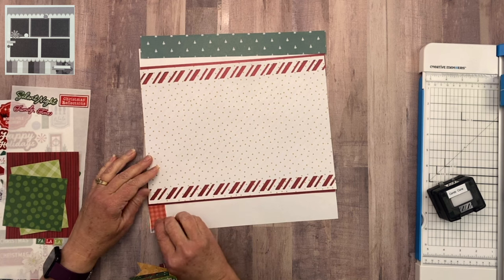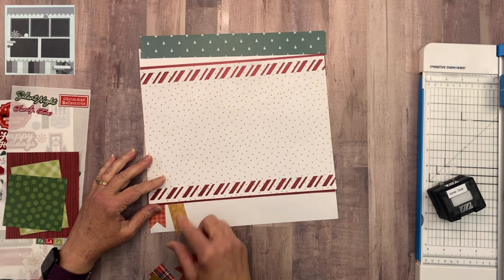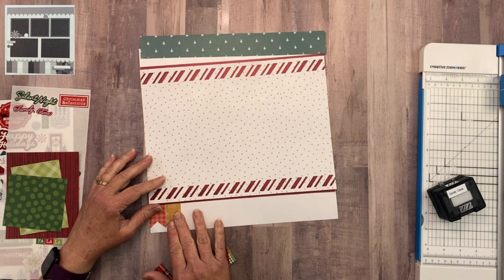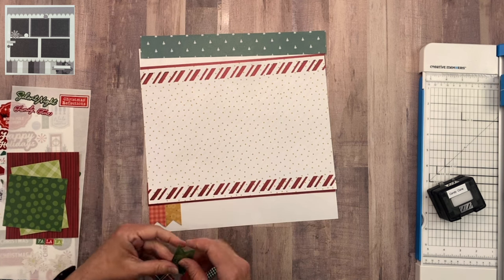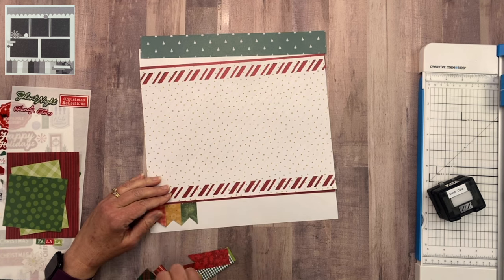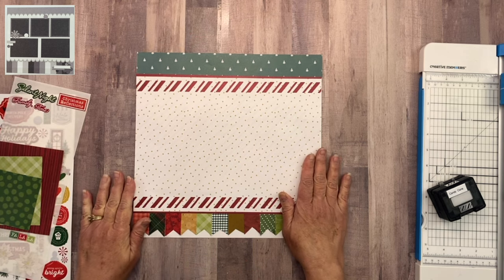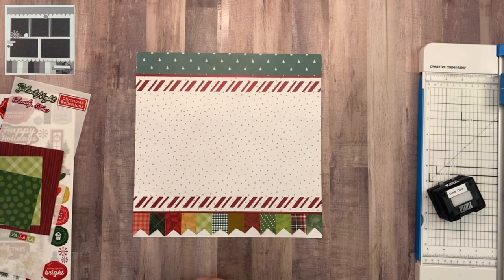Now that the banners are all cut, I'm just going to start tucking them underneath the band of paper. I have no order — it's just random. I'm going to try and vary the colors so I don't have a lot of one color together. Here it is all adhered down. I love all the colors at the bottom. It's very festive and it's going to be awesome with the photos I have picked out for this layout.